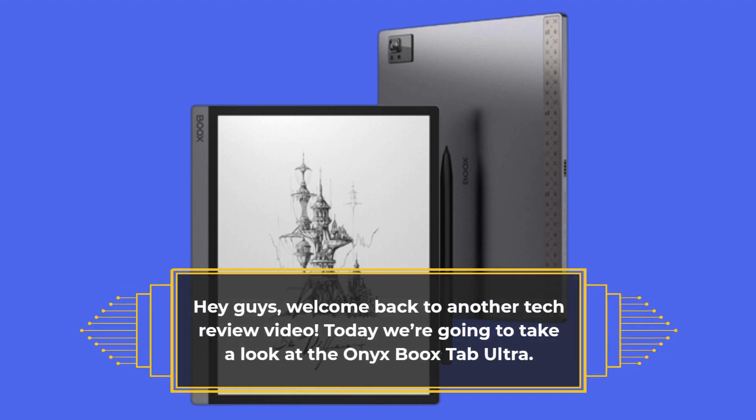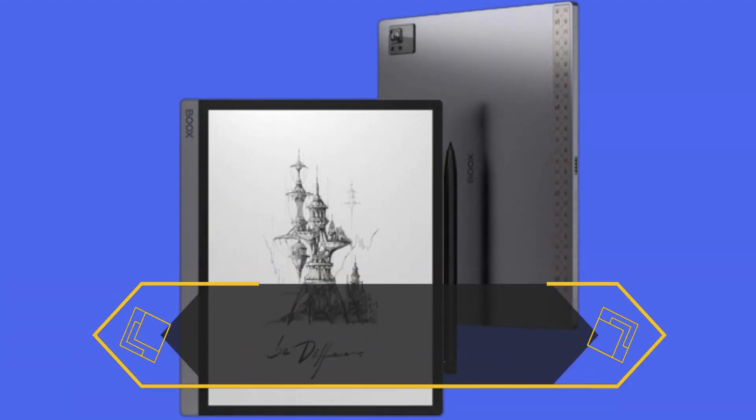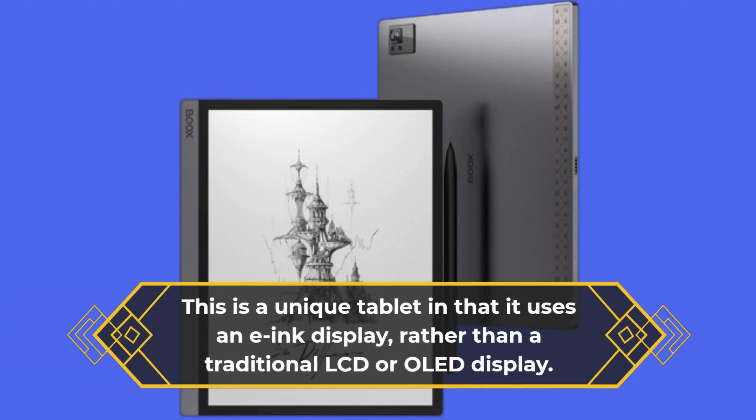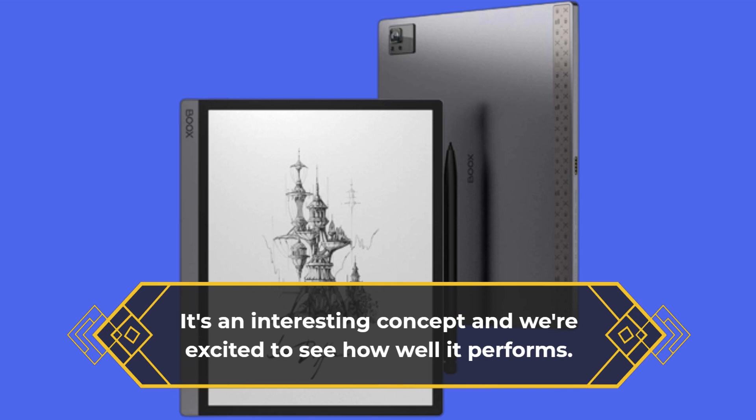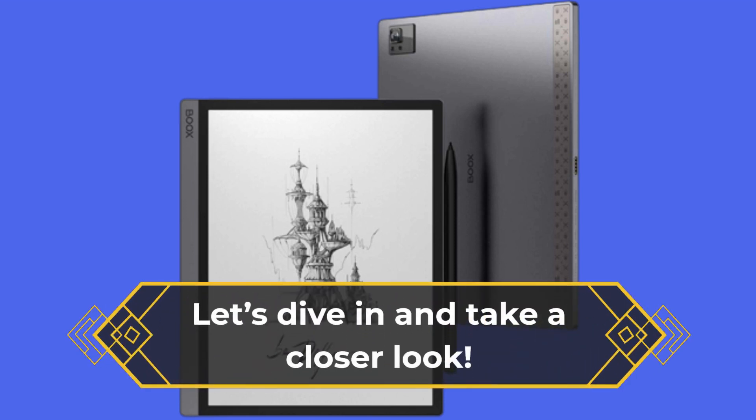Hey guys, welcome back to another tech review video. Today we're going to take a look at the Onyx Boox Tab Ultra. This is a unique tablet in that it uses an e-ink display, rather than a traditional LCD or OLED display. It's an interesting concept and we're excited to see how well it performs. Let's dive in and take a closer look.